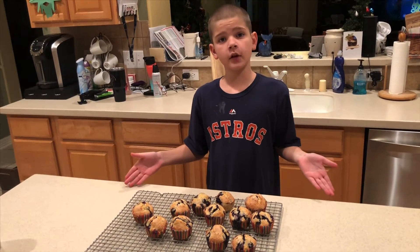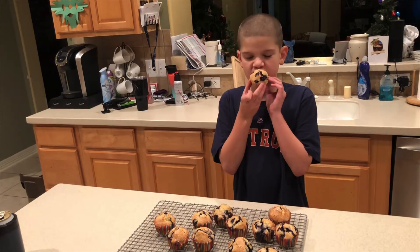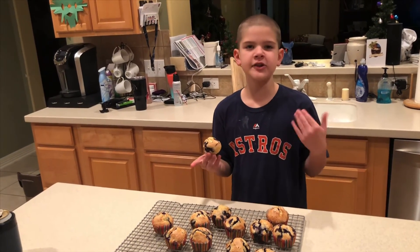Now our muffins are done. Now it's time to give them a try. Mmm, delicious.